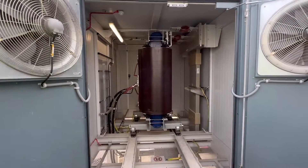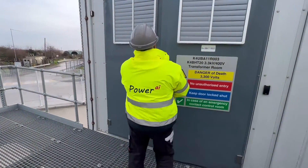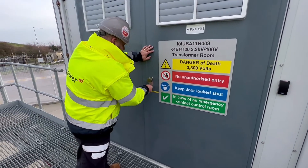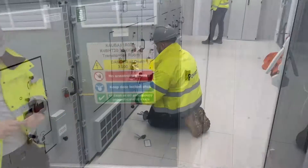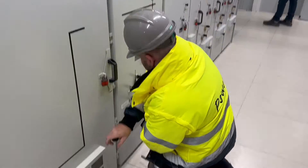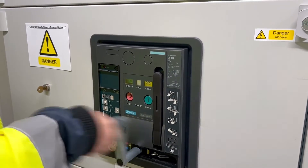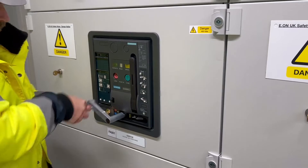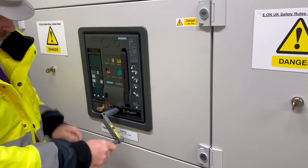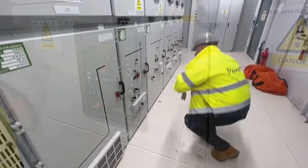We re-secure the door and release the key so we can insert it back into the HV switchgear. With the key inserted we can now remove the circuit earth, then move on to the LV board to rack in the incomer air circuit breaker. We can't close the HV supply until the air circuit breaker is in the back-in-service position. Finally we rack in the 3.3kV switchgear.